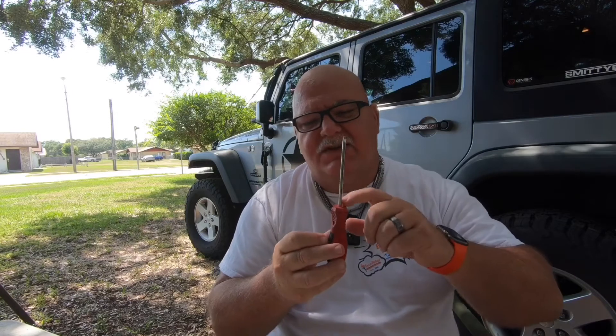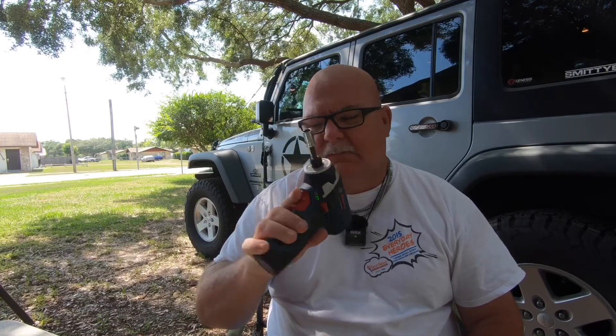They say it's a 10-minute install — we're going to see how long it takes. The tools you're going to need: a Torx T20, my suggestion is a screwdriver-type wrench like this because there is a deep hole you've got to reach into. A 10mm — I've got it on the front of my impact — that's going to take off the two bolts.